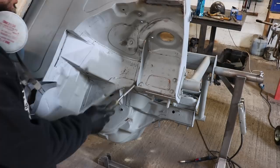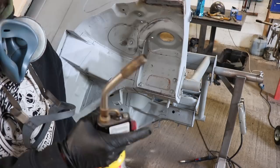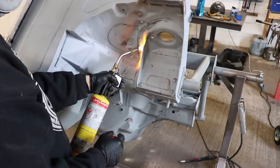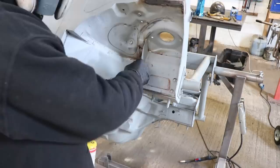Once you've got as much of it as you can out with the chisel, I'll go in and hook the rest of what's left in there out with a bit of heat and some little screwdrivers. I've got a little scraper thing here so you can get right down in the cracks. Then once you've got as much out as you can get out, get in there with the wire wheel.